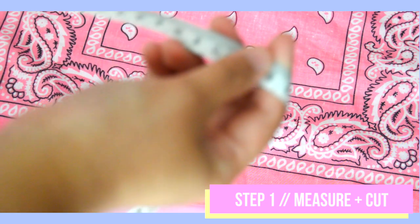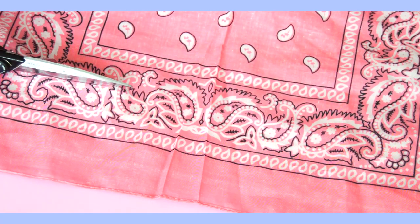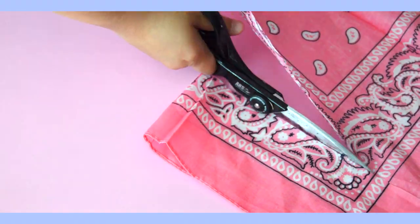For our first upcycle DIY, we'll be making a double-sided ring choker out of a bandana. First, open up your bandana and measure the desired length of your choker. Then cut out a 2-3 inch rectangle along the bandana print.